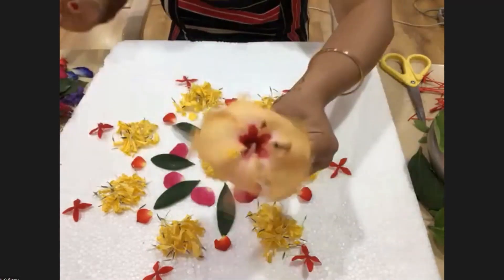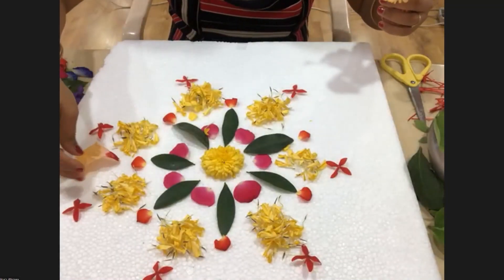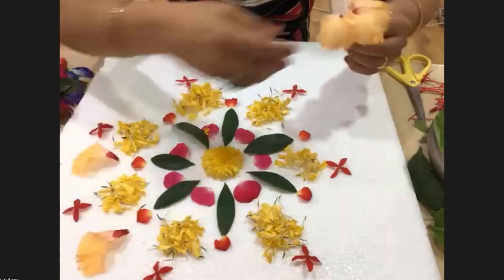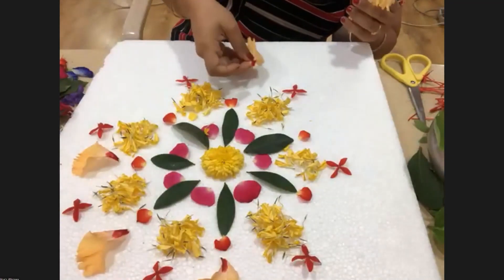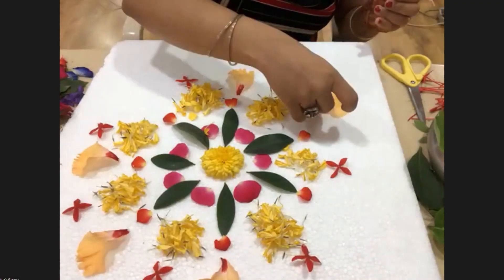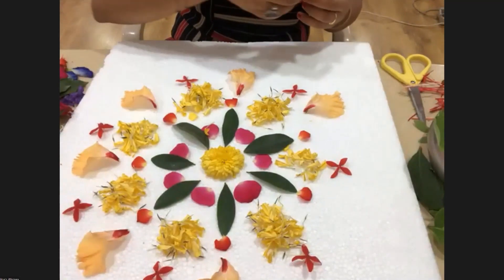I'm taking the hibiscus flower. I have seen only red hibiscus — this one is peach-ish! Wow, there are many varieties of hibiscus. So beautiful, this peach color — very natural, light and soothing. Just in a matter of a few minutes you can decorate the house beautifully. It's very peaceful.